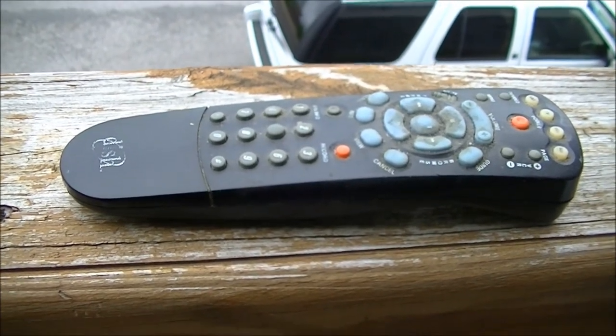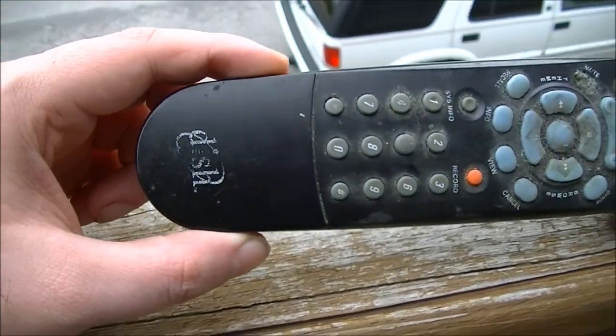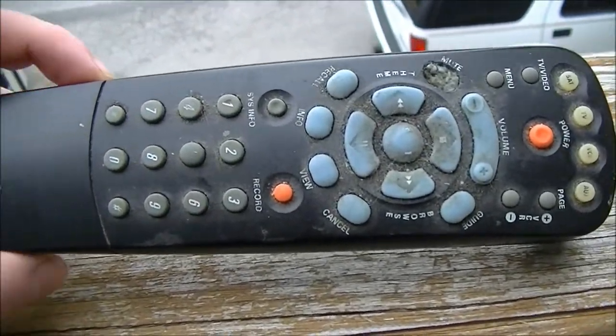Welcome to another episode of Drill This. Today I'm going to be drilling into this old state of the art remote. That should be a lot of fun.